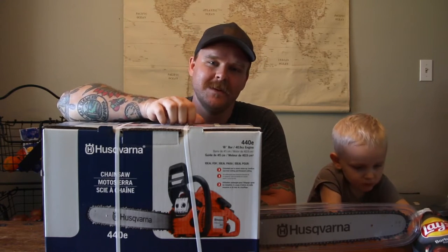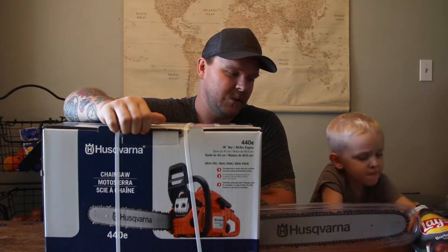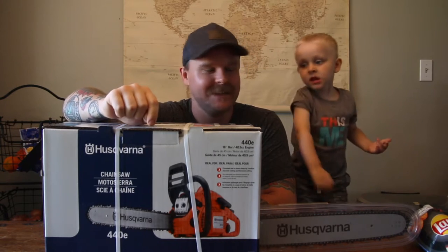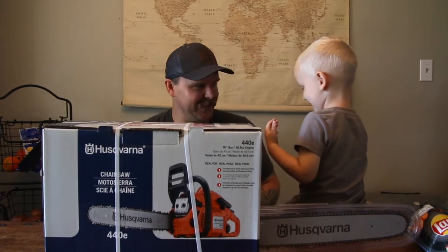So maybe this is helpful for people out there. I'm not by any means a professional or a forester, but I have used chainsaws before and I knew what I wanted. And I think this is a good starting one. Do you agree? Yeah. Is it a cool chainsaw? Yeah.